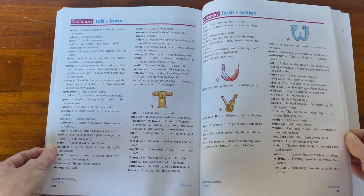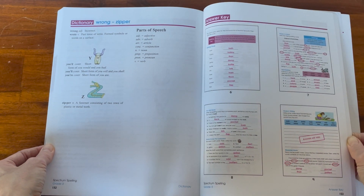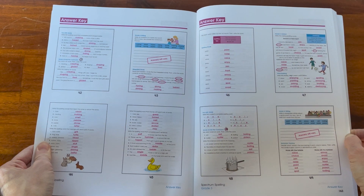Again the dictionary in the back as well as the answers nicely laid out. That is the third grade book.